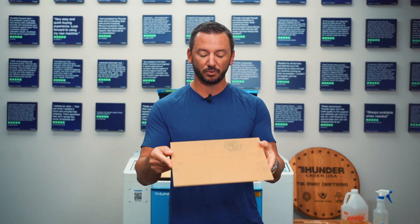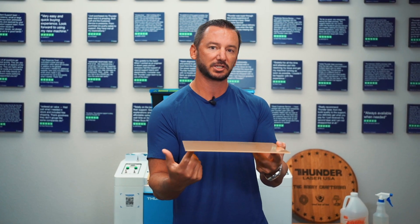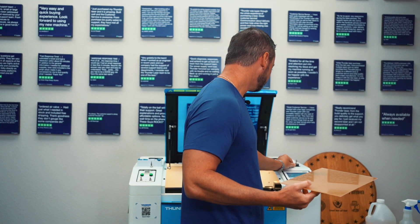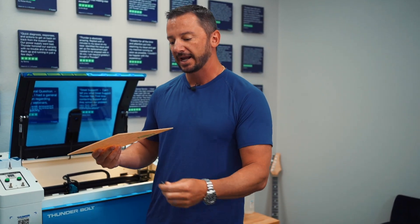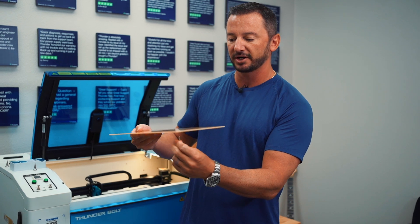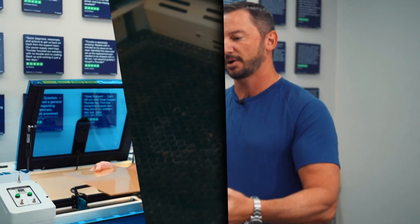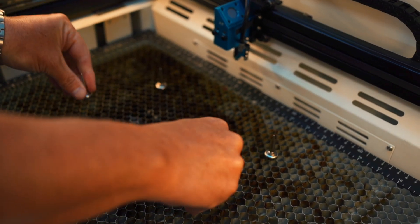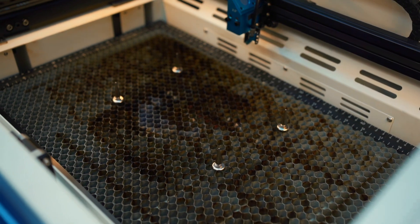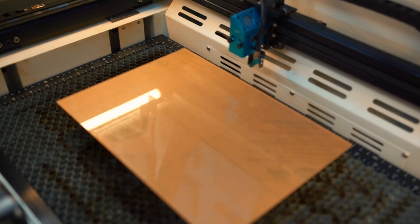The first thing I want to talk about when working with acrylic is to keep it off the laser bed — we have some material risers for this. Your machine probably came with some type of magnets; these are the ones I have right now, but any type of object to set underneath will work fine. I just need four items to hold the acrylic up, so I'm going to place these down and then set the acrylic on top, and then let's head over to LightBurn.